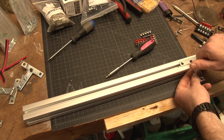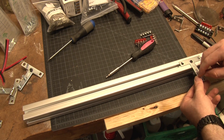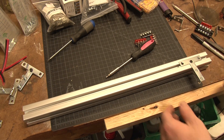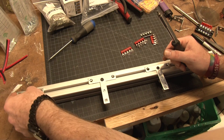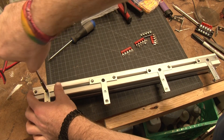I'm securing the LED bars to the actual extruded aluminum using T-brackets, then putting M6 screws in, sliding the bars onto that, and screwing down the nuts on the back. The way I'm securing those brackets to the extruded aluminum is with T-slot nuts and a bolt going through those.